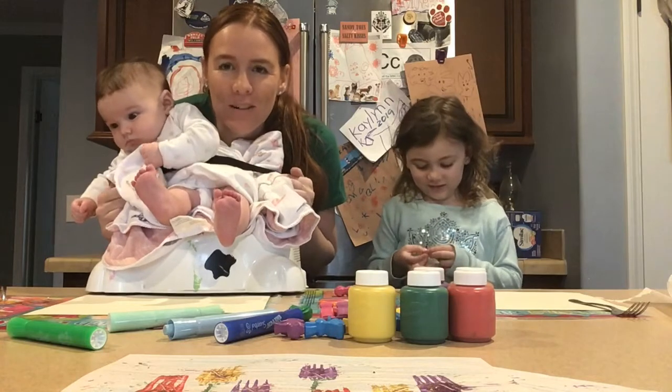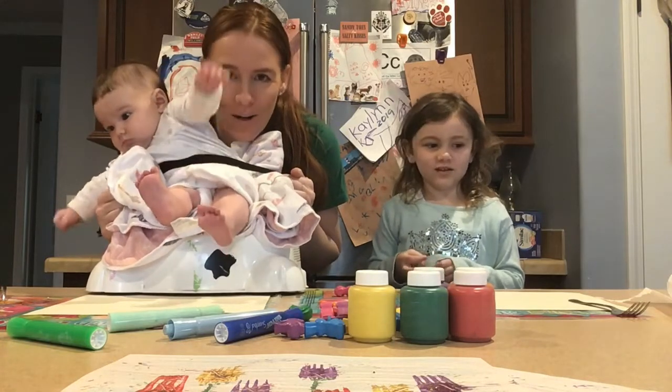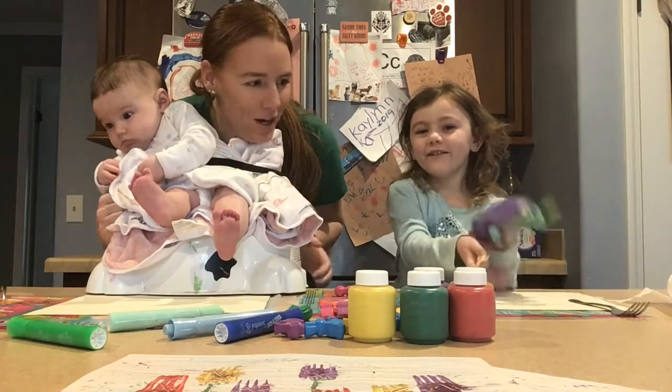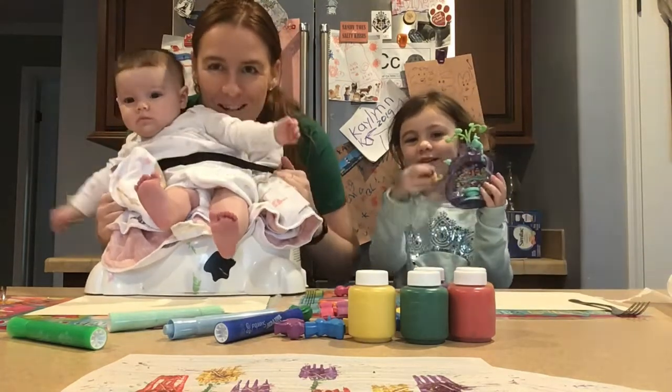We are going to teach you a really fun lesson today that you can do at home with your family. First I'm going to move Keelani up here in her chair and we're going to show you how to do something fun.